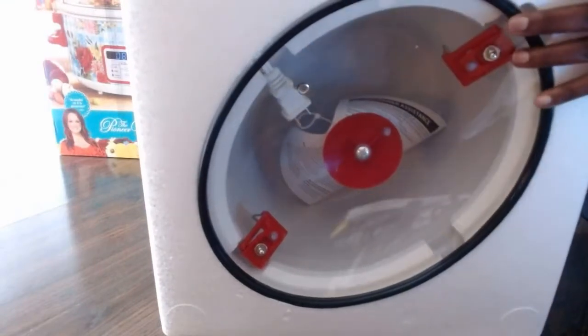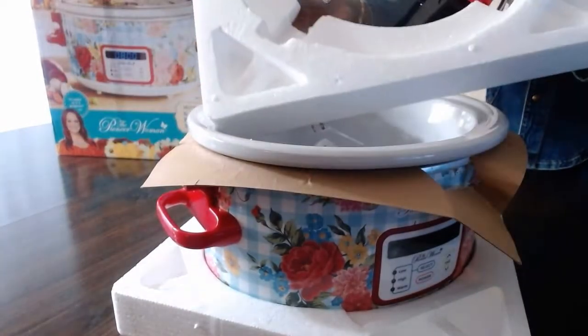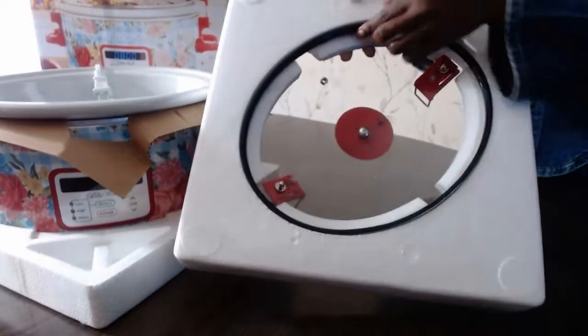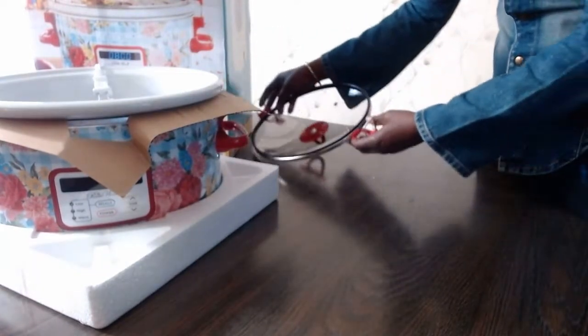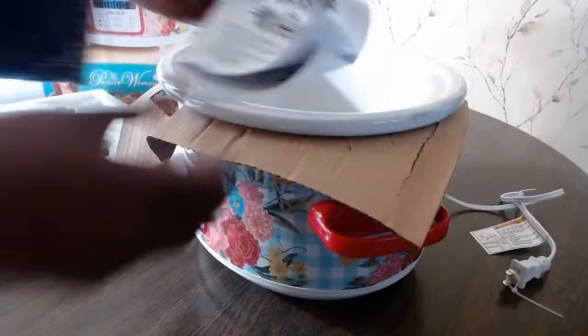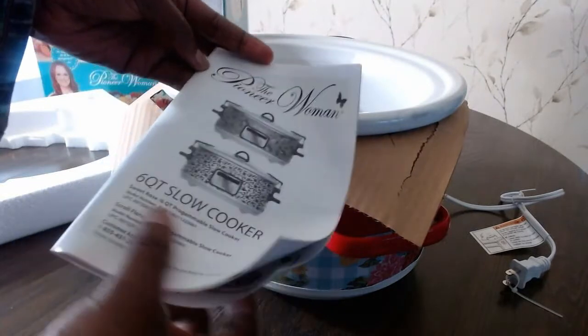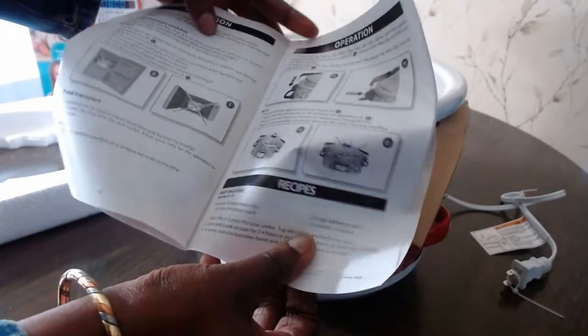I'm just going to take this and put this down and put the cover aside. Now we're just going to slice this open. Look at the little handle as well. Now we're going to take this out. So this comes with a manual that says the Pioneer Woman 6 Quart Slow Cooker. It will walk you through step by step how to use it and what to put in and what not to put in.